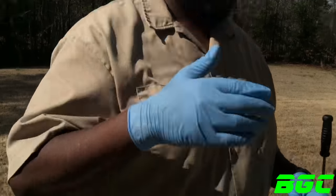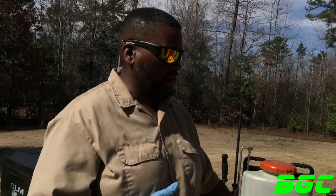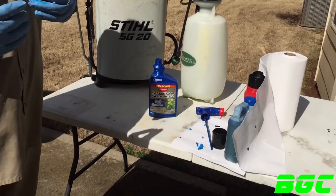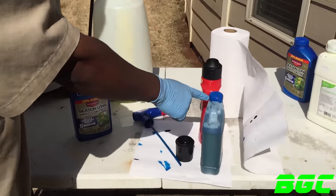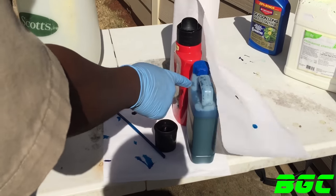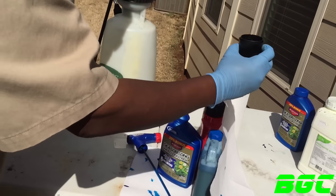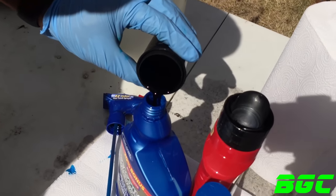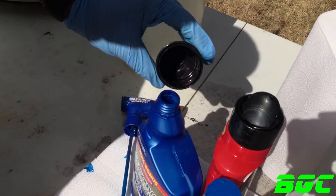Now guys, when you add that marker dye, some things you need to keep in mind — if it's too thick it may not actually work with the spray. That's why I kind of like to use that laser blue, because that laser blue is real thin and it works great, man. It works great. So let's go ahead and add this to this.